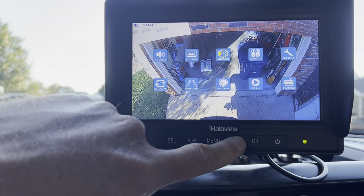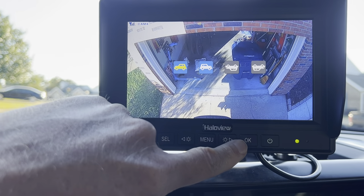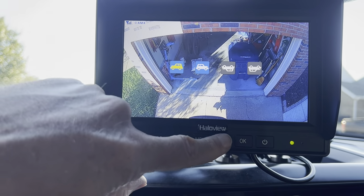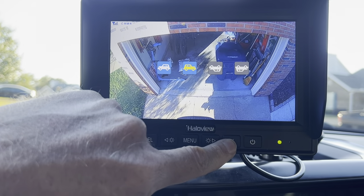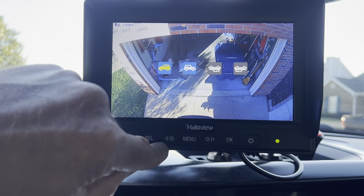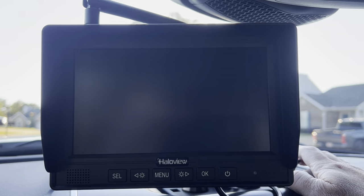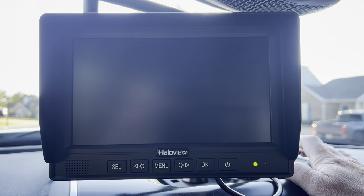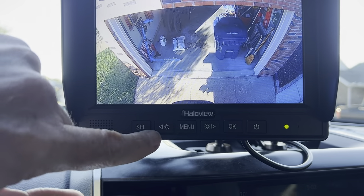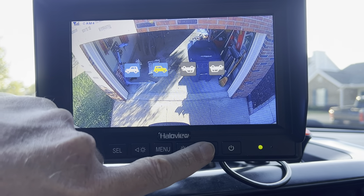I hit okay and I change the mirror and I hit okay, but nothing happens. We'll reboot it — turn the power off and turn the power back on. Still nothing happens. We go to menu, we go to mirror, we swap it — nothing happens.